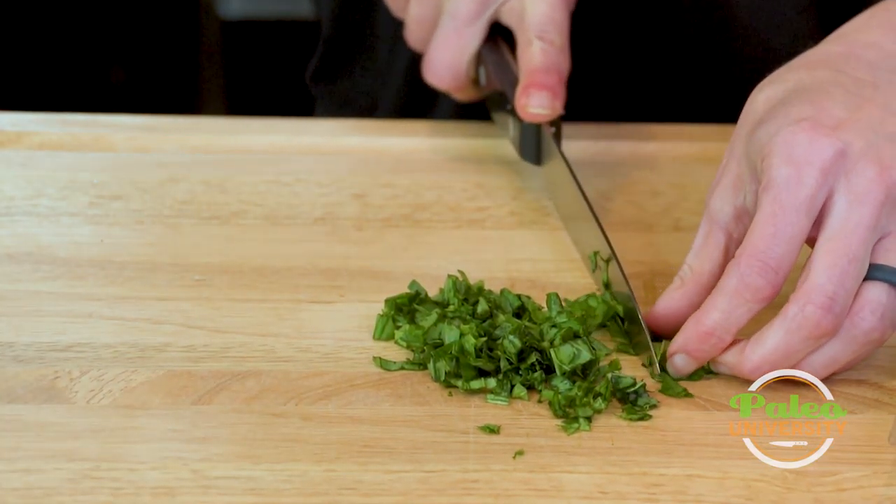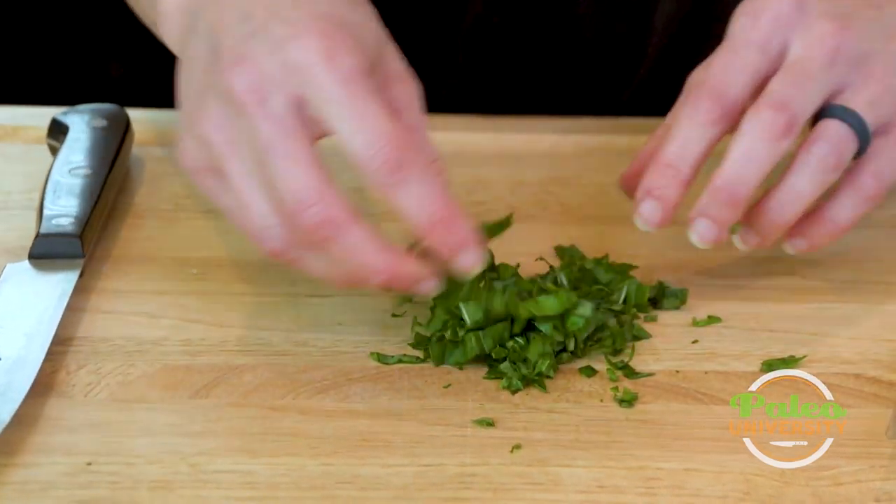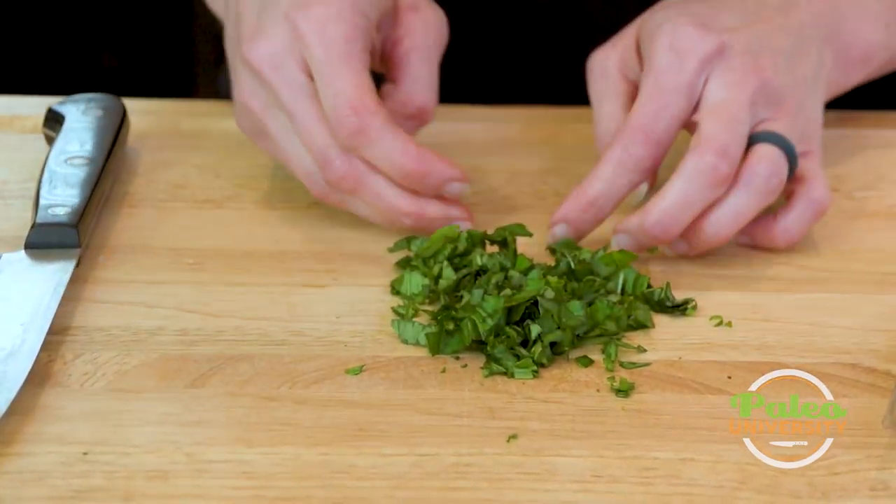If you really want to, you can make it an even finer cut, but I like everything kind of rough cut. And that's pretty much all you've got to do — and there's your basil cut up.